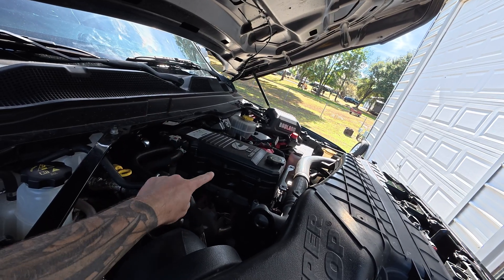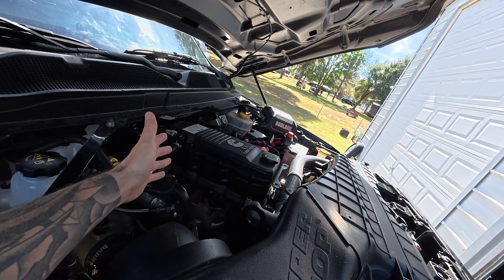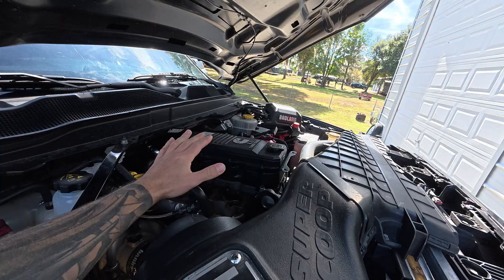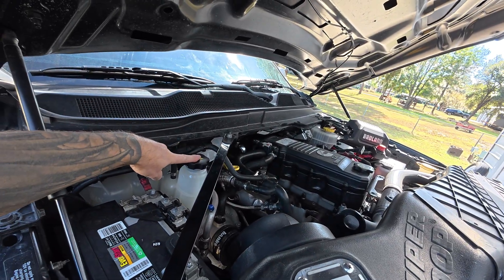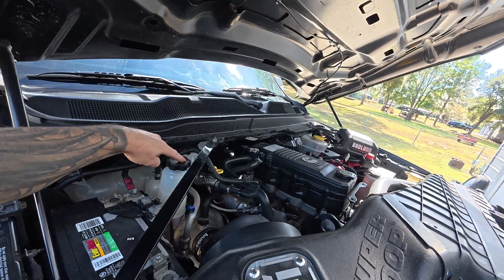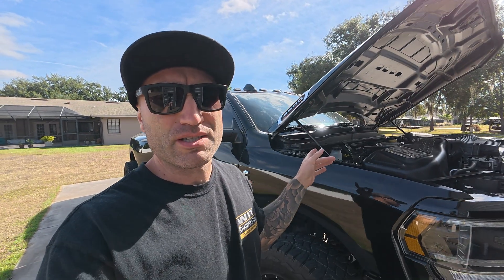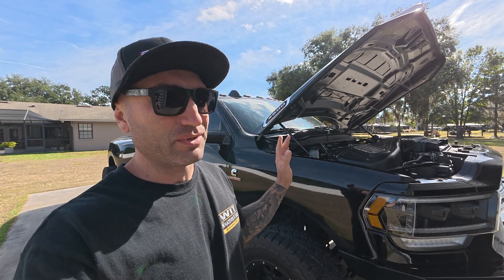It's got head studs on it but I don't see a name brand on them, so that could be part of the problem. Somebody's been in here - maybe they didn't torque things down properly. When I was test driving the truck the coolant was low. I actually made a video on it - I ended up having to flush out the cooling system, it was kind of nasty, and I cleaned out that bottle that had some kind of sludge in it.